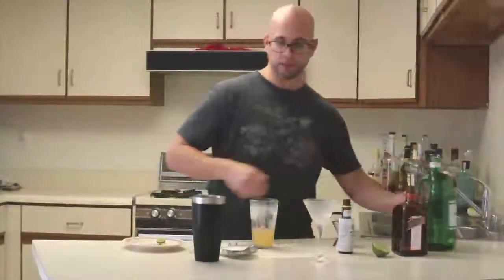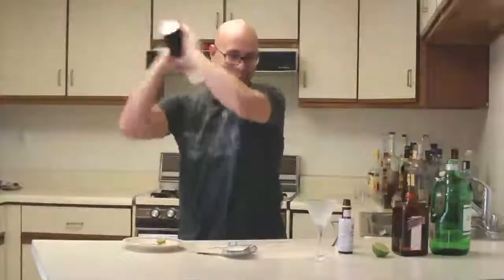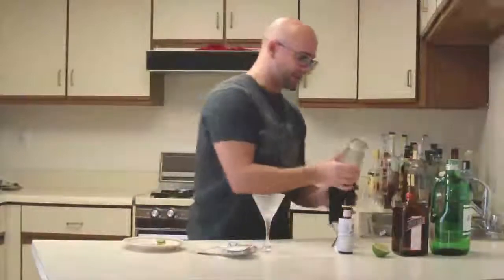Only four ingredients — pretty simple cocktail. The method is going to be shake and strain, and the glassware is going to be a cocktail glass.